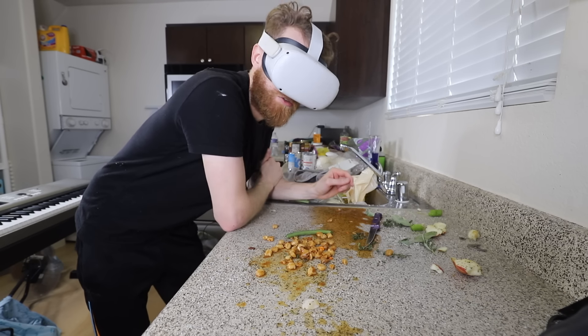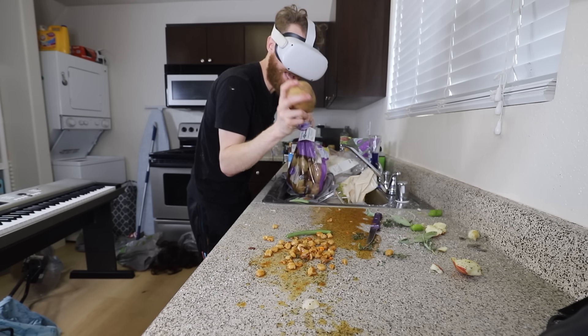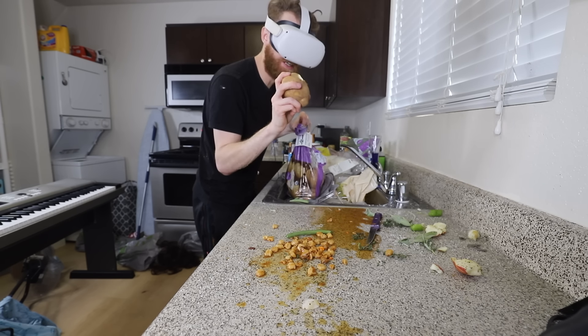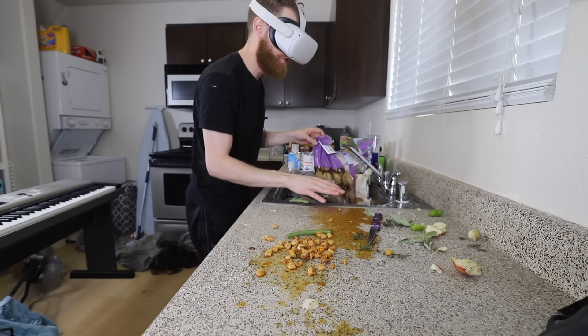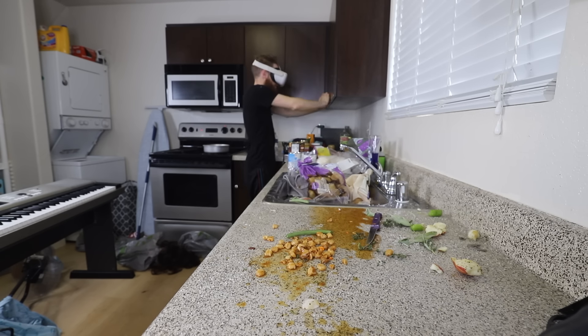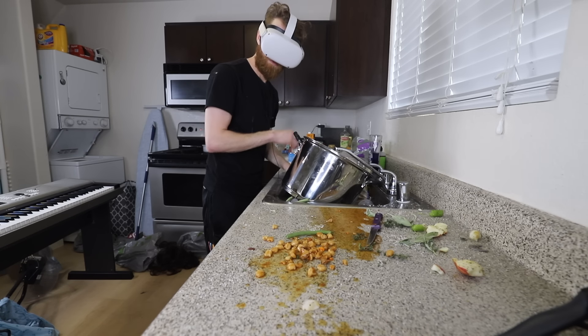Now we're going to do mashed potatoes. These are either dusty apples or potatoes. Honestly, I still can't tell the difference. We need to boil. How many? Yes.